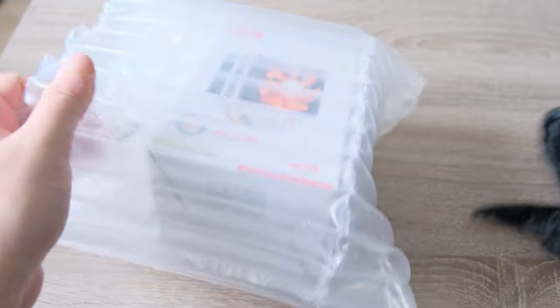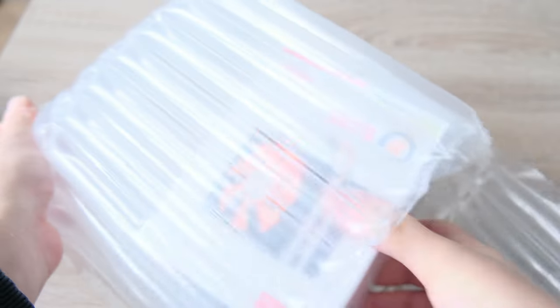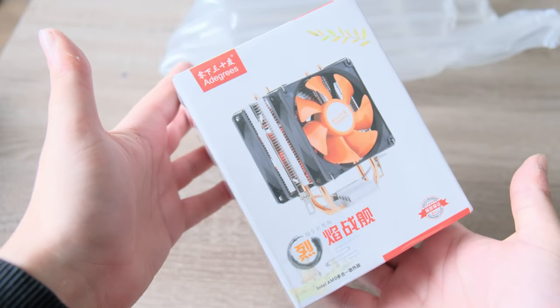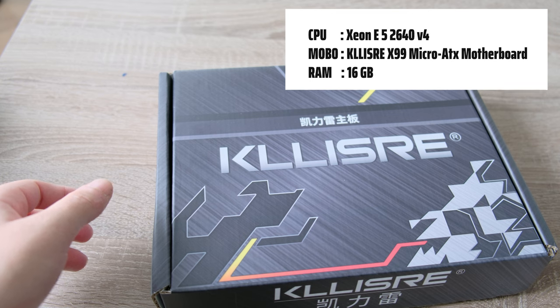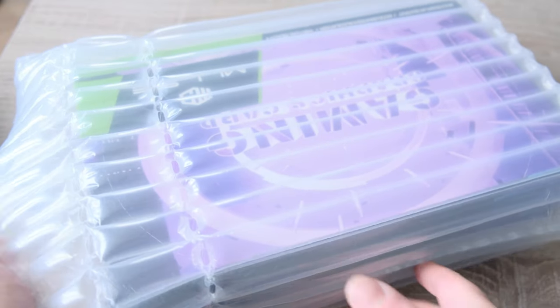The next thing is the CPU cooler. It has one fan and it cost me 10 euros. Next up we have the CPU, motherboard, and RAM combo, and this one cost me 81 euros. Next up we have the video card — the RX 5600 XT.